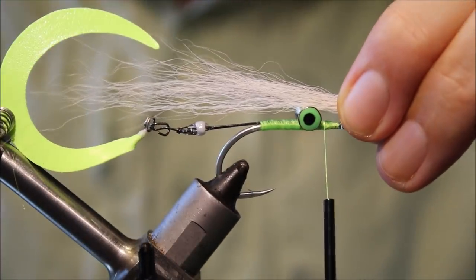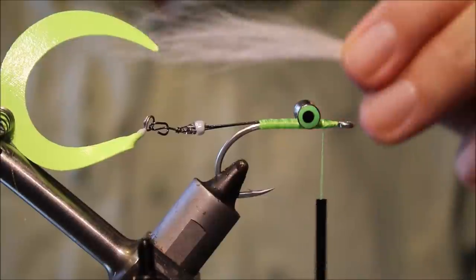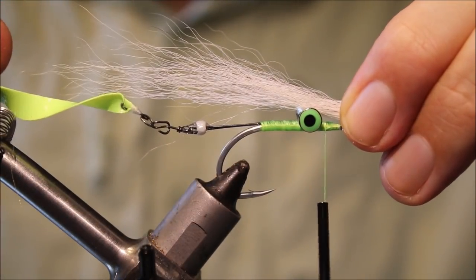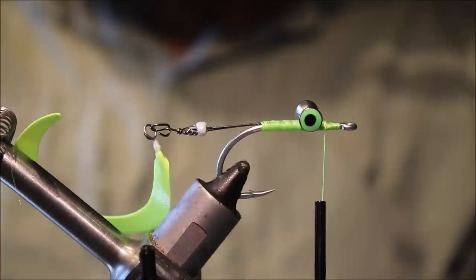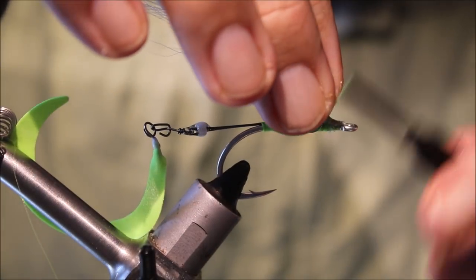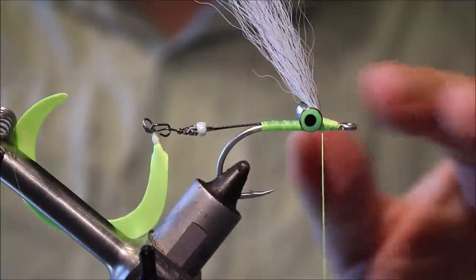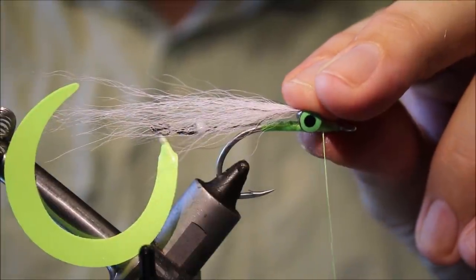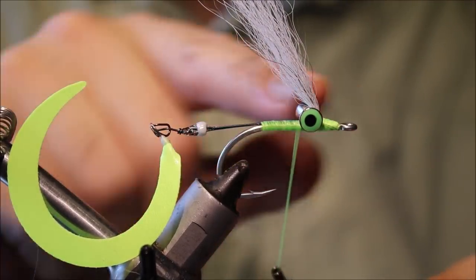You want the bucktail to be a bit shorter than you'd normally have it. Normally I like the overall fly to be about three or four times the length of the hook, but when I tie a Clouser like this I'm going to go with about twice the length to allow the wiggle tail to be clear at the back. It's quite important you don't have too much material here because it will foul up the tail and stop it working. I've measured it up — you can see it's coming just beyond twice the length of the hook at the longest, and that's plenty.